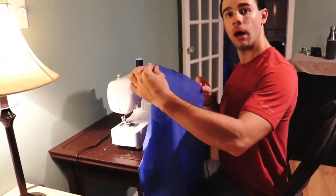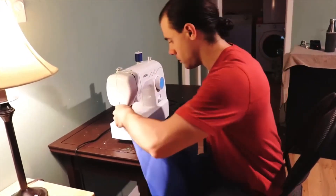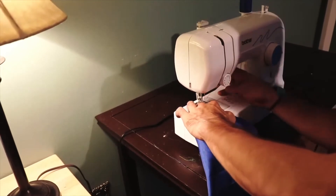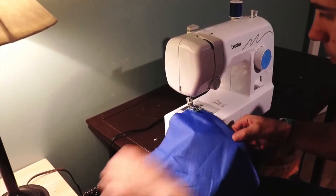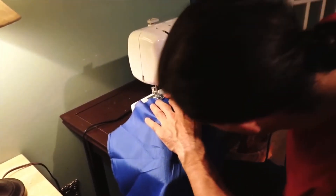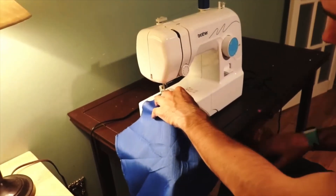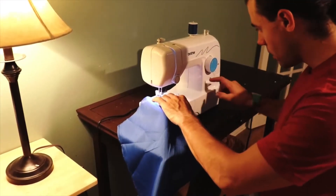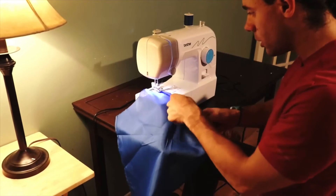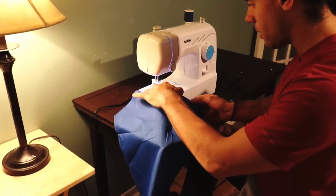We're just going to start from the tip of the fabric and do a nice little fold over. We'll make sure the fabric is folded over straight, line it up, and drop down the foot. Straighten up the fabric, then bring the needle down through — it makes a little hook with our bobbin thread at the bottom. Now we slowly apply pressure to the foot pedal, hold down the reverse button just to make sure we've got a little starting lock, and then move forward at a nice steady pace, speeding up as we get going.